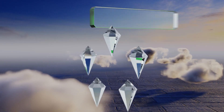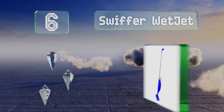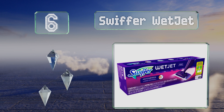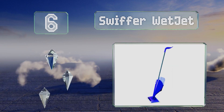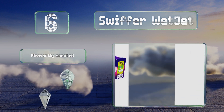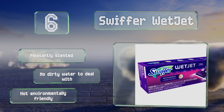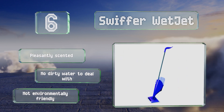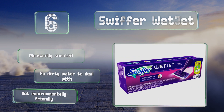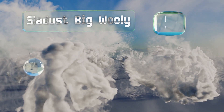Moving up our list to number six, you've probably heard of the Swiffer WetJet — the cheery purple model that uses disposable pads and a cleaning solution power spray to provide no-fuss mopping. The kit includes the power mop, five pads, solution, and batteries, which is everything you need to get started. It's pleasantly scented and there's no dirty water to deal with, however it's not environmentally friendly.